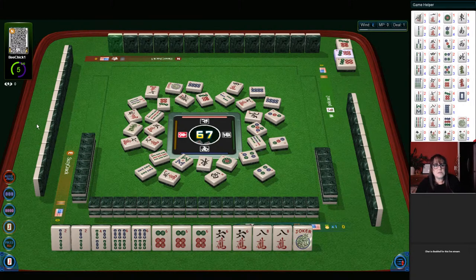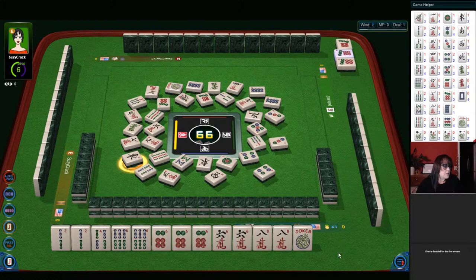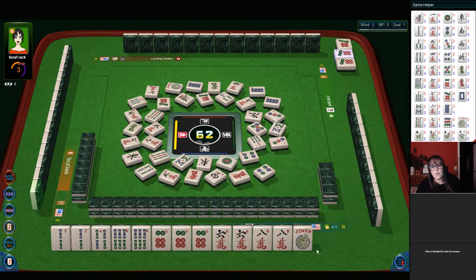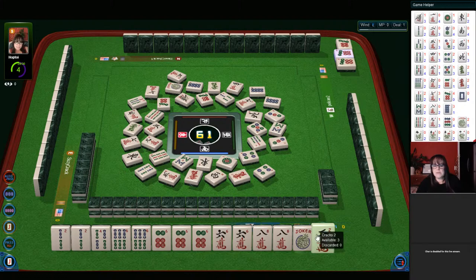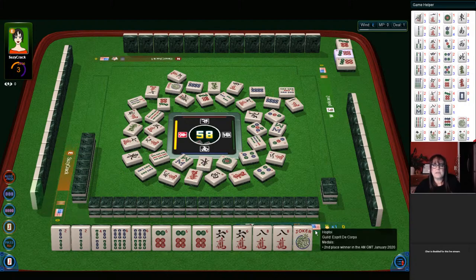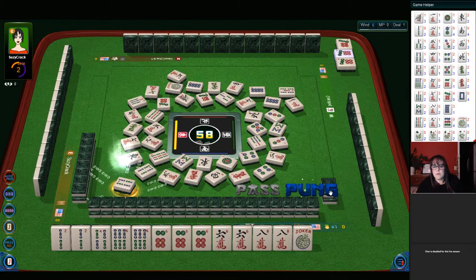Uh-oh — Bee Chick just lost the connection. East wind. We need a four bam or an eight crack. I think somebody lost connection here. Red dragon. M.M., when you say are you guys based in Vegas — are you talking about the game or the community at large? This is nationwide; we're on YouTube, so it's worldwide really, but the game is managed out of California. Okay, now we have to decide — I think we should go ahead and pong. Pong. Let's discard six crack.